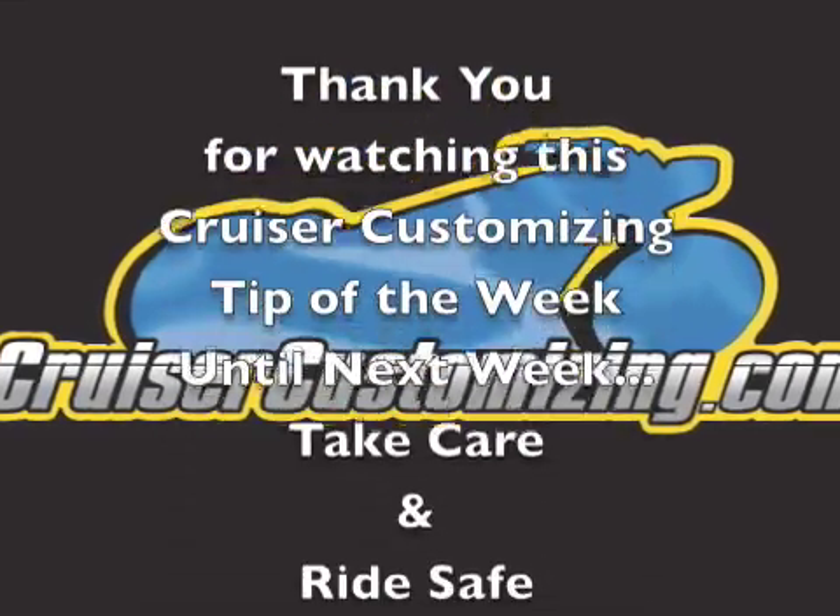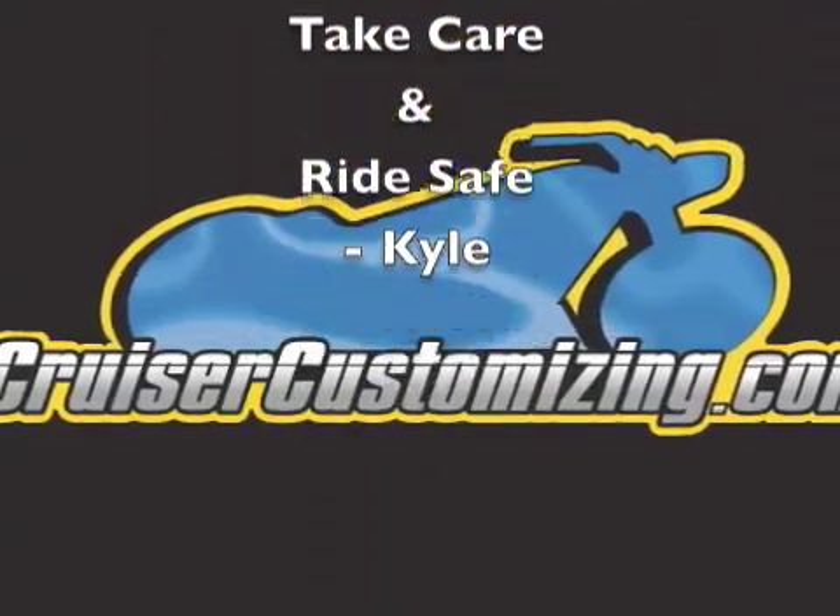Thank you for watching this week's Cruiser Customizing Tip of the Week. Until next week, take care and ride safe.